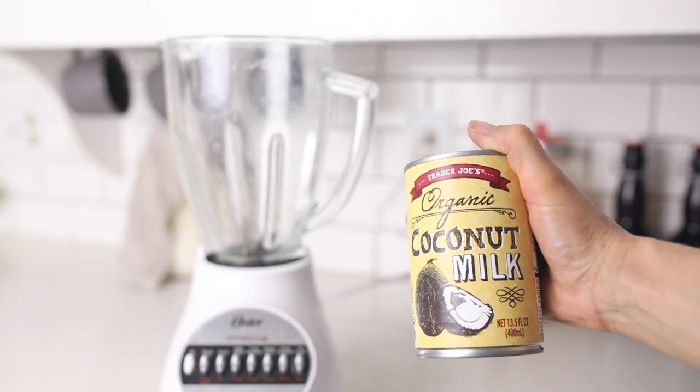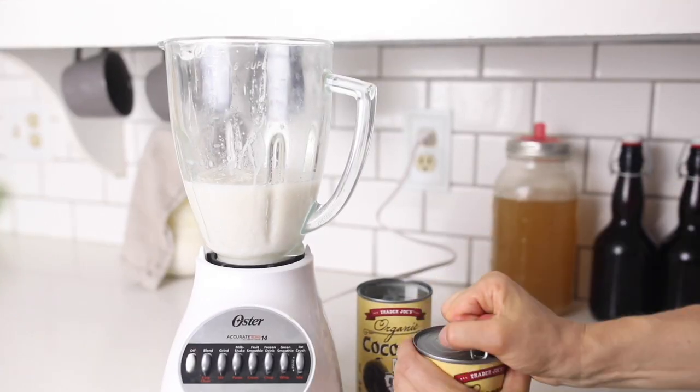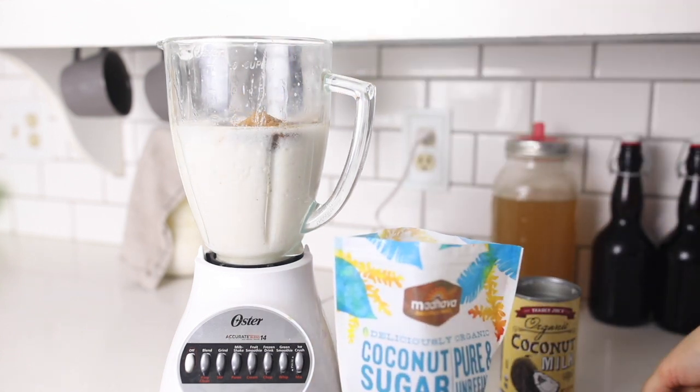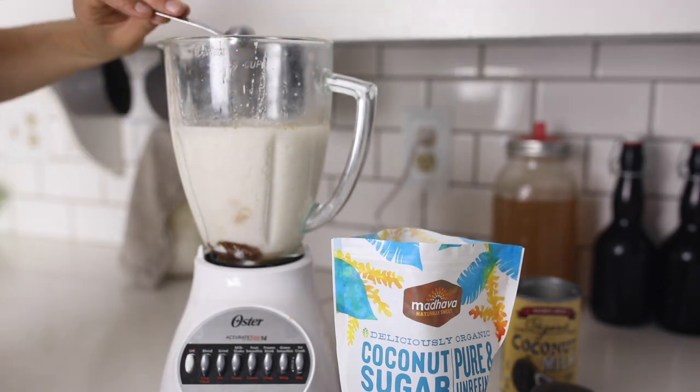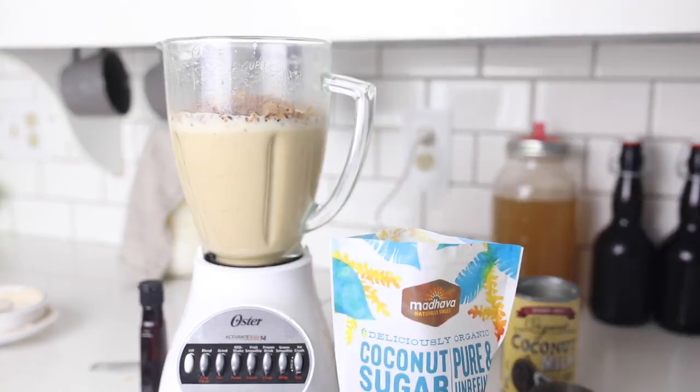Next, I added two cans of coconut milk to a blender. I like to use the Trader Joe's brand because it only has coconut and water — I'll try to link below some similar good healthy brands. Then a quarter cup of coconut sugar, a teaspoon of vanilla extract, and one cup of the toasted coconut.